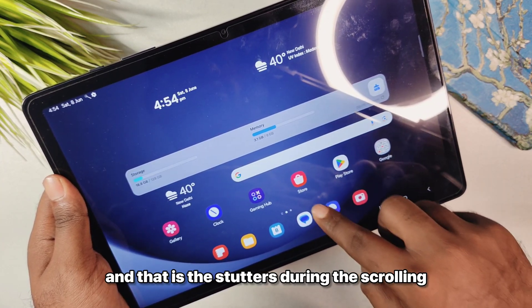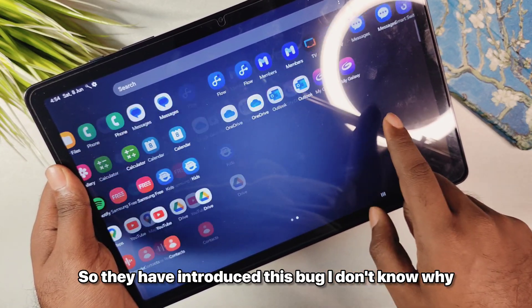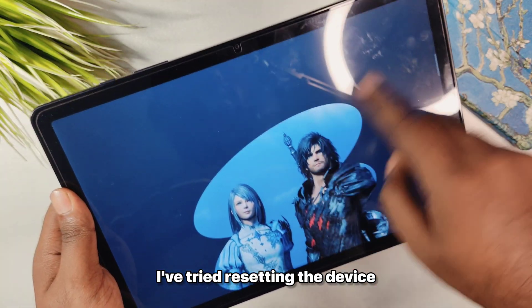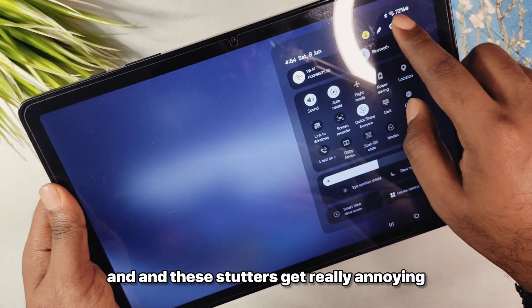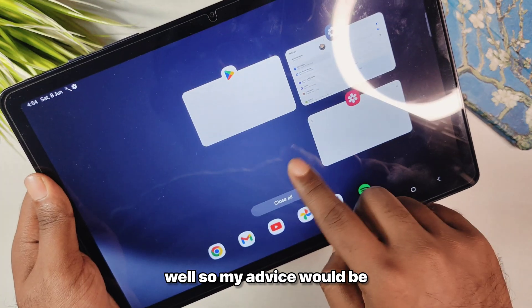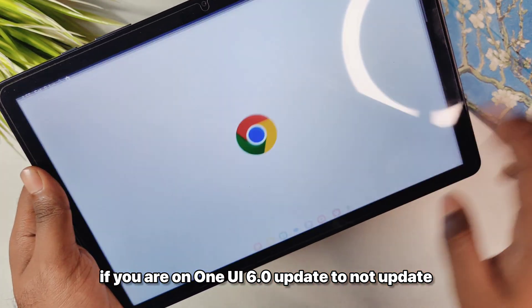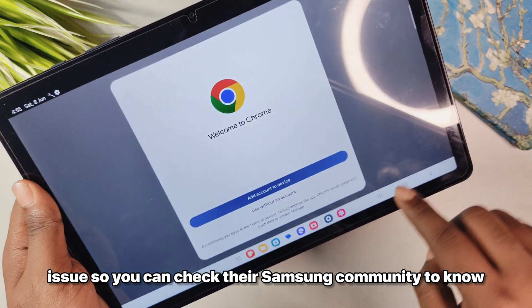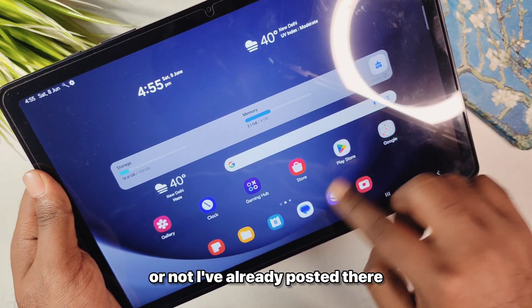The biggest issue I have faced with the One UI 6.1 update is stuttering during scrolling and going through apps. They have introduced this bug and it seems they did not test it thoroughly. I tried resetting the device and it does not fix the issue. These stutters get really annoying and I have noticed it in applications as well. My advice would be if you are on One UI 6.0, do not update to 6.1 until they fix this issue. You can check the Samsung Community to know when it has been fixed.